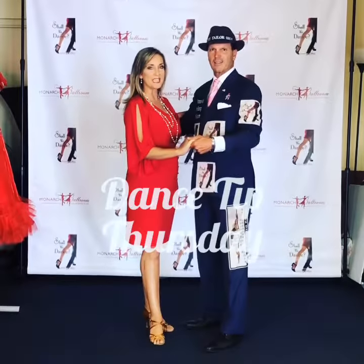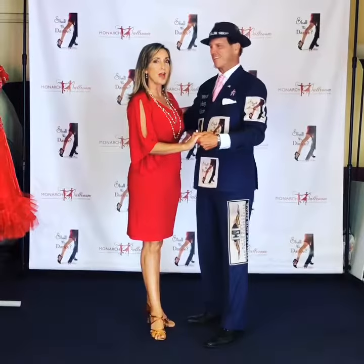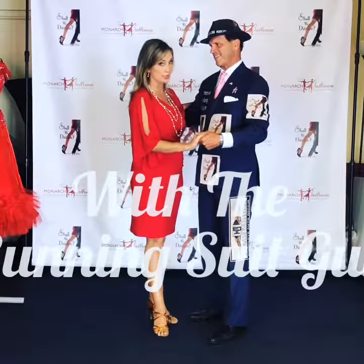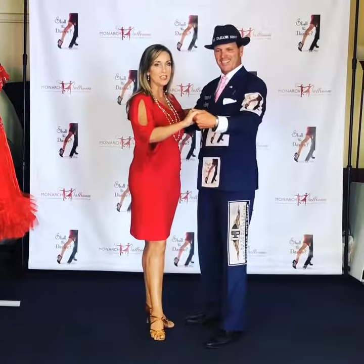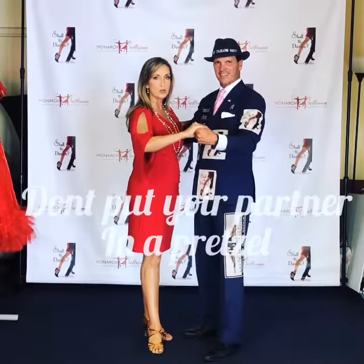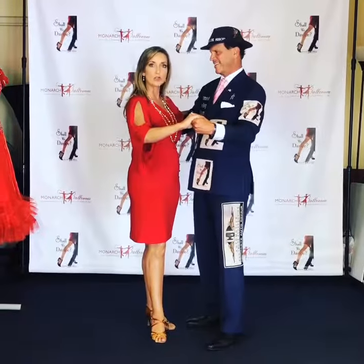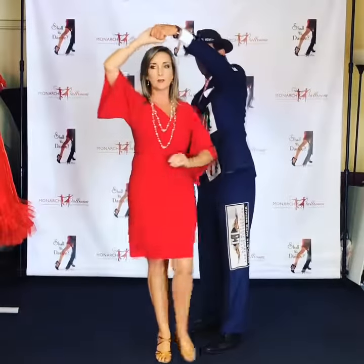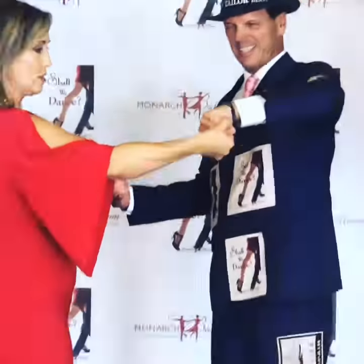Hi everyone and welcome to Dance Tip Thursday. I'm here today with the running suit guy and we're going to talk about how not to put your partner in a pretzel. What I'm talking about today is our hand position. Ladies love to turn, but if gentlemen you hold on to your lady's hand too tight and you don't let her hand turn while you turn her, you'll end up in a really uncomfortable pretzel position with your arms.